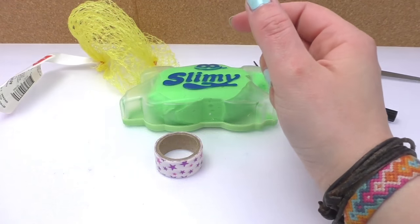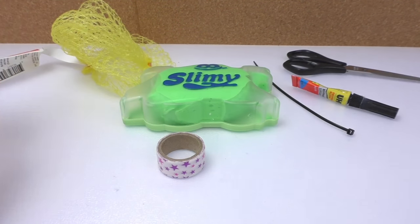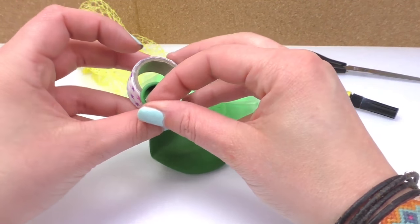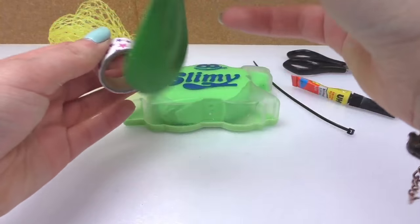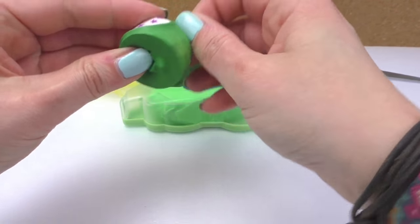So I'm going to inflate the balloon first. I do this so the balloon is stretched, and then I'm going to let the air out. Now the balloon is stretched. We're going to pass it through the opening of the tape and open the mouth of the balloon. That's going to keep our balloon nice and open so we can fill it with slime.